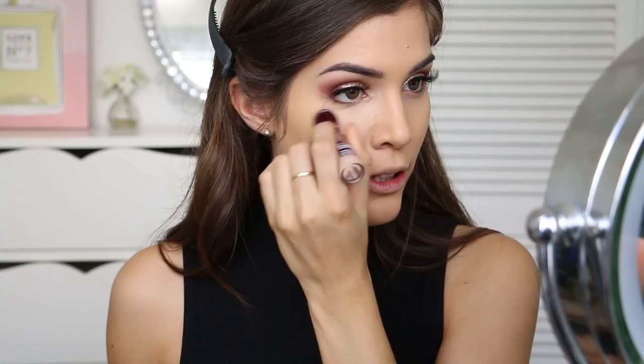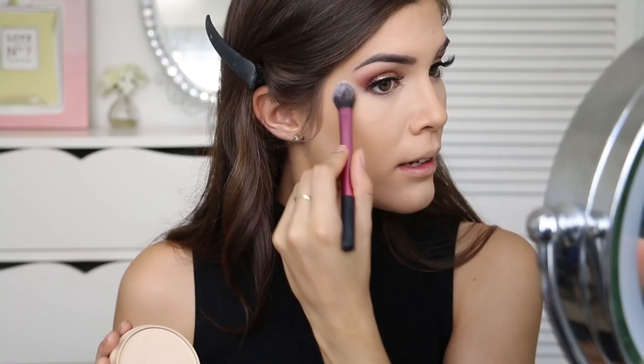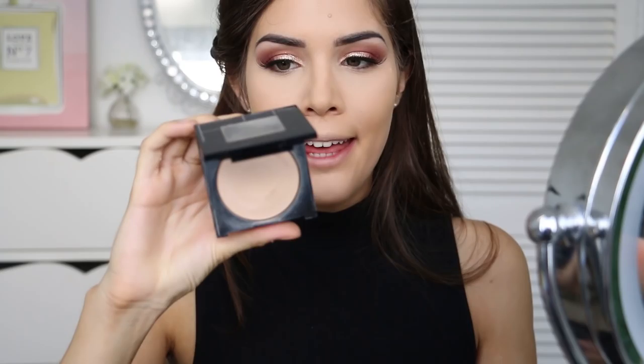Now I'm going to go in with concealer — the Maybelline Instant Age Rewind concealer in the shade Light — and pop this under my eyes, then also down the center of my face to highlight. I'm going to set that with the Rimmel Stay Matte powder in transparent on a Real Techniques setting brush and pat that on everywhere we just concealed. Then for the rest of my face I'm going to use the Maybelline Fit Me powder in shade 220 Natural Beige on a powder brush.